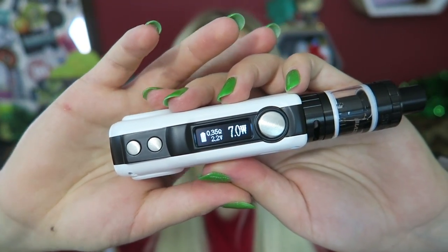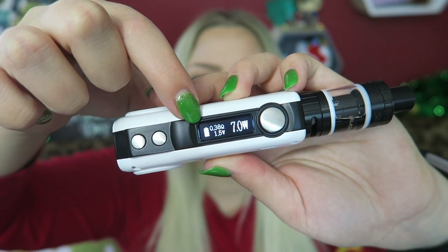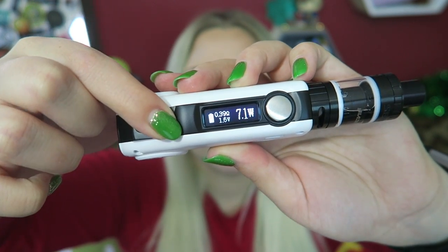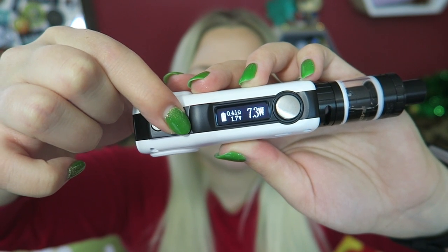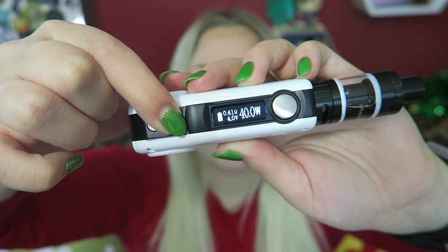The Blazer is 91mm by 4.5mm by 28mm. When the Blazer is on, it displays the wattage you're in, the battery life, the ohms, and the voltage. It goes from 70 to 80 watts, and you can change the watts in 0.1 increments with the up or down buttons. If you hold, it'll toggle through fast.